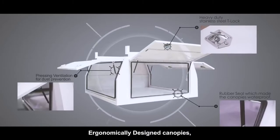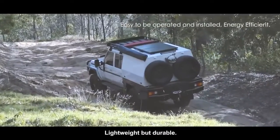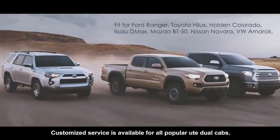Ergonomically designed canopies are the best partner for daily use for tradesmen — lightweight but durable. Customized services are available for all popular Ute dual cabs.